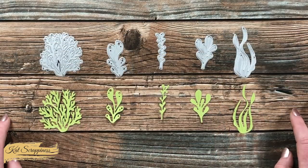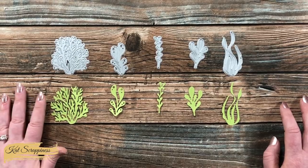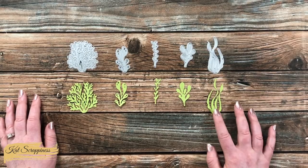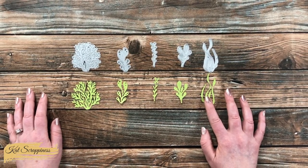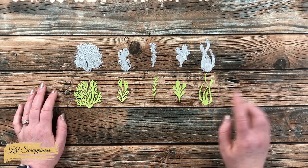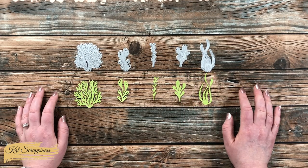Here is a look at each of the pieces cut out. Over on the left, this piece is about two inches wide by two and a quarter inches tall, and then you have this tall skinny one which is just about two and a half inches. Also over here on the right, these two plants have some fun stitching detail.